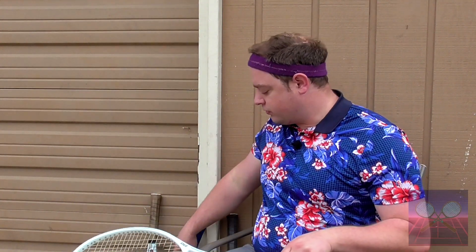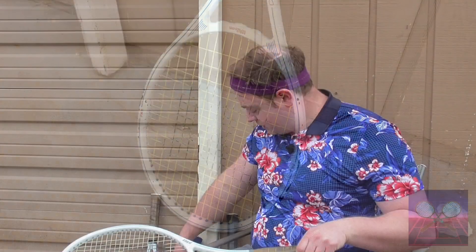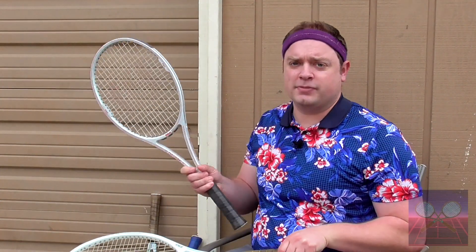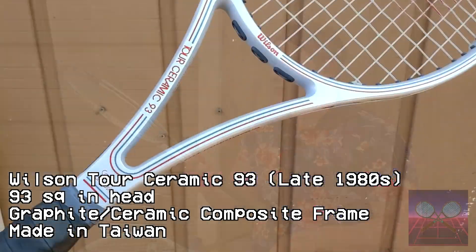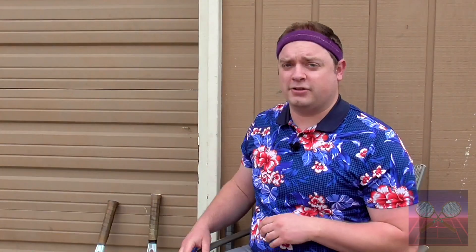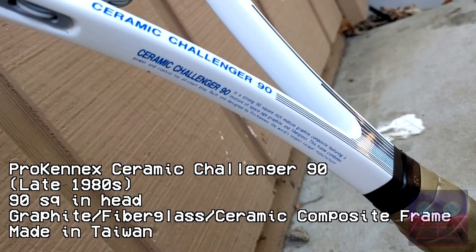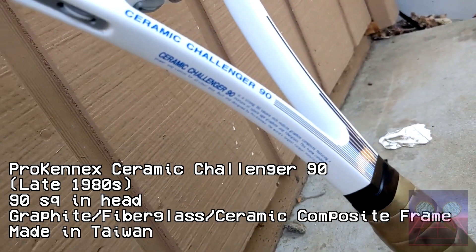The four I have here are the Prince Spectrum Comp 110, two Wilson Ceramics — one is much older, and this one here is the Tour 93, which seems newer and is in much better shape, with a slightly bigger head — and the last one is the Prokenics Ceramic Challenger 90, which is pretty fun to play with.